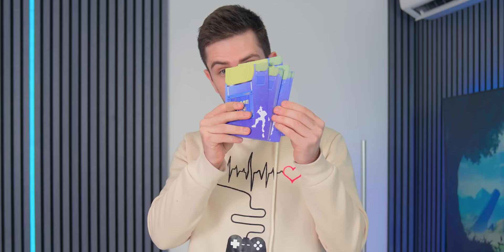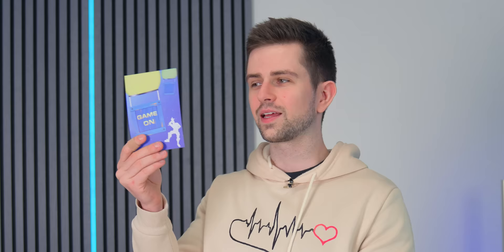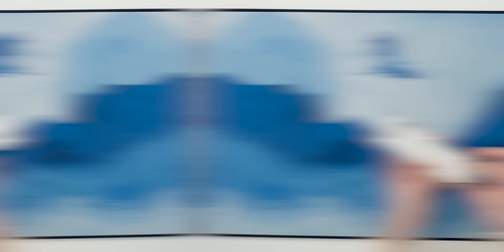This Temu gadget is something that will be useless to most of you, but I just had to buy it. These are Fortnite birthday party invites — there are quite a lot in the package and it even comes with envelopes. You can add your name, the date, the time, and the place of the event. Let's be honest, this is amazing for kids to give to their friends. It doesn't fit the envelopes though, but that's not a surprise.